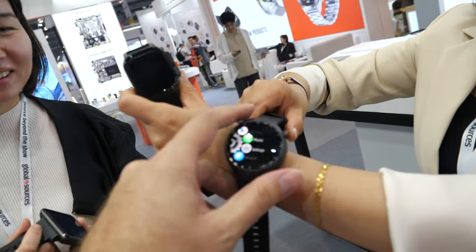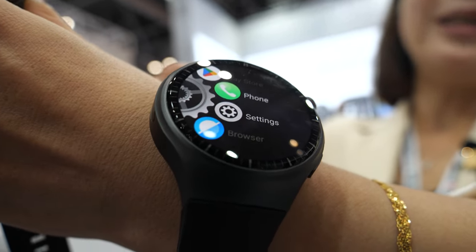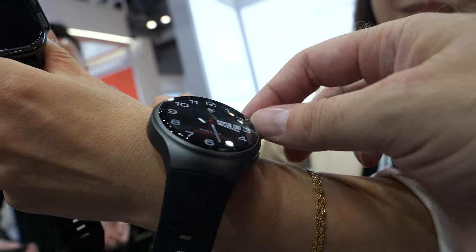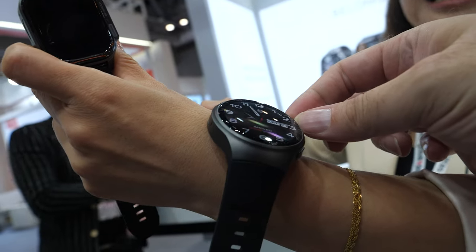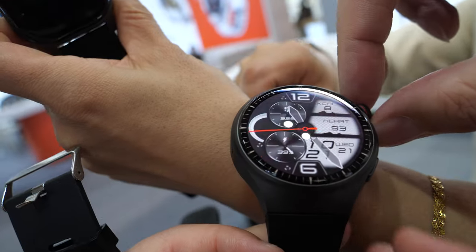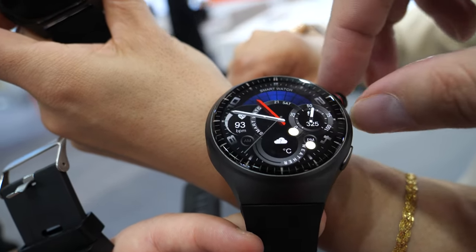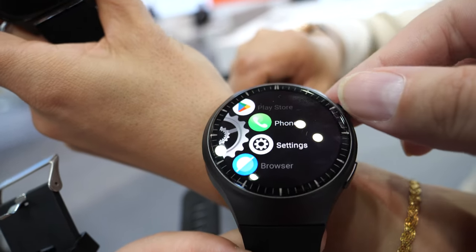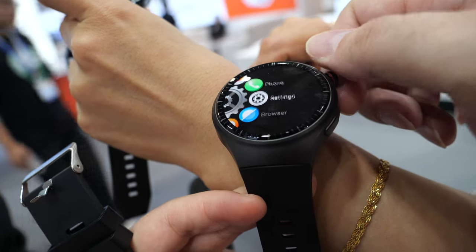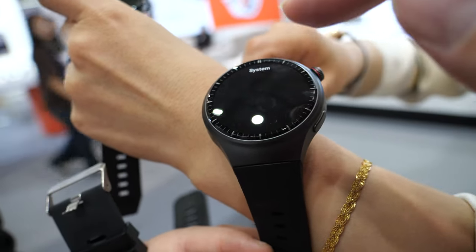We use Android 8.1 as the operating system, so you have the Play Store here. The user can download any app from Google Play. It's for adults, for ladies, for men, for seniors — we think everyone will like it.